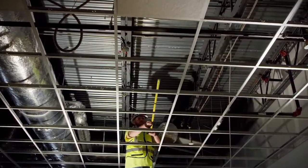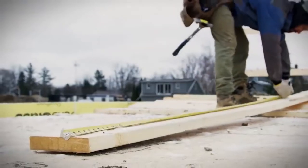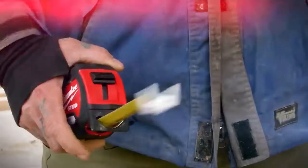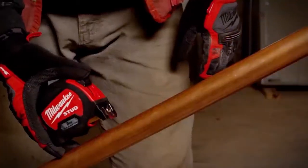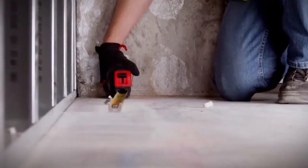Delivering up to four meters of standout, the Stud provides outstanding accuracy even in the most demanding situations. The new Stud tape measure is equipped with a strong magnetic hook that easily adheres to steel studs and other metal materials.